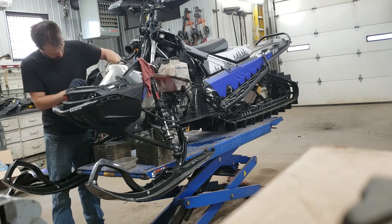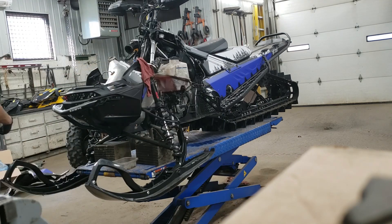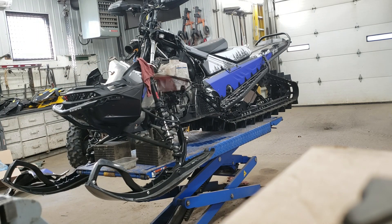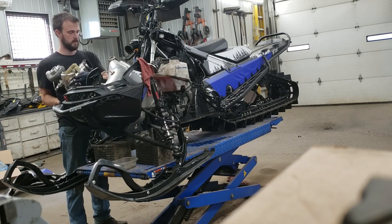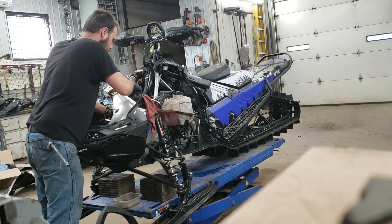I just stuck in the tuned pipe. You can see a sensor hanging out the top of it right there. These tuned pipes, because this is a boost application, have an exhaust temp sensor as well as a back pressure sensor.